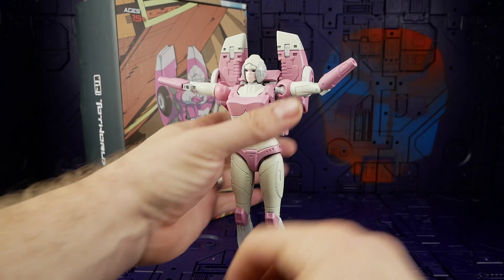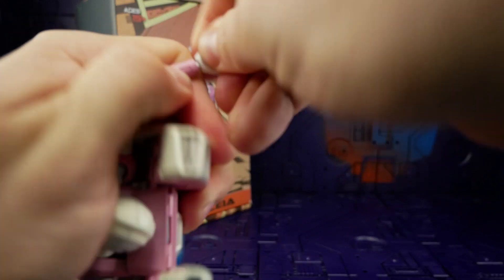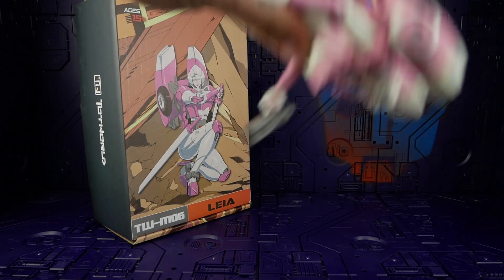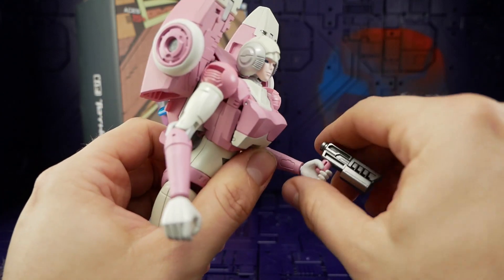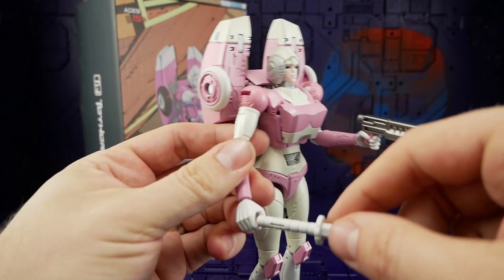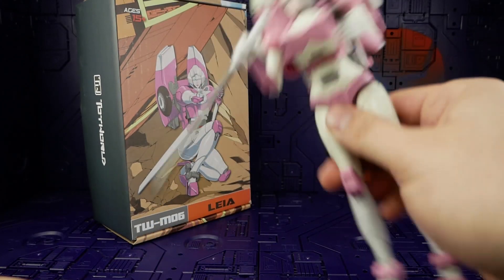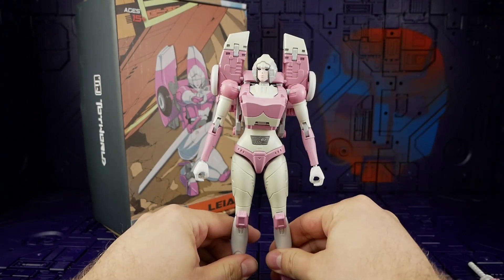Nearly forgot weapons — let's get the pistol grips back on. The hands hold the pistols really well: not loose, not tight, not flopping about, not falling out. If you bump them they might shift since there's no peg, but they hold well enough. Same story with the swords using the pistol grip hands — not flopping about, not falling out, hold them upside down just as well.